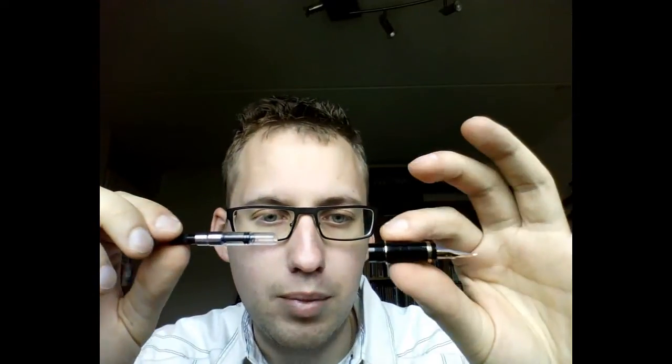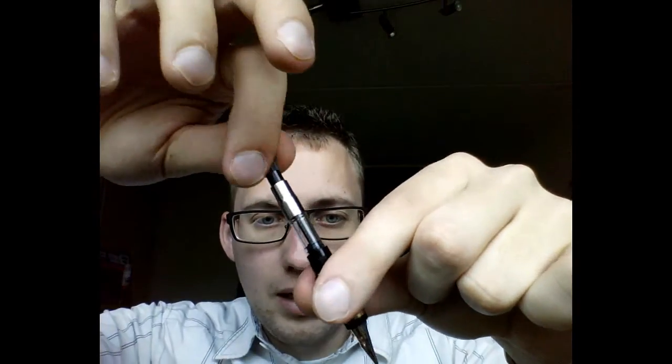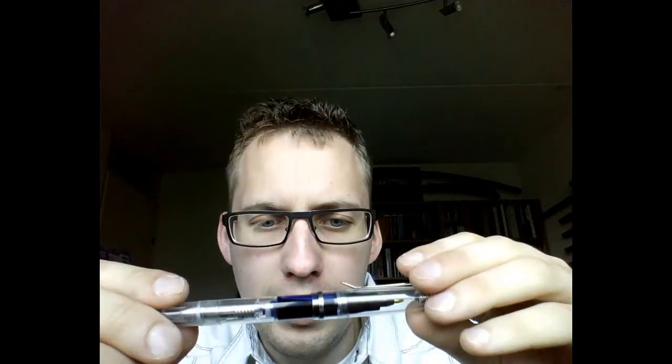For those of you who are unfamiliar with a piston filler — you're probably familiar with a cartridge converter. You have a fountain pen, you put in the cartridge converter, you put this part in a bottle of ink, then you turn it, and this little piston moves up and down. You create a vacuum and it sucks up ink into the converter. A piston filler is not that different. The piston is right here in the barrel of the pen, and this part of the barrel is used as a converter — some way to store the ink. The good thing is that it will hold a lot of ink, more than a cartridge converter will.